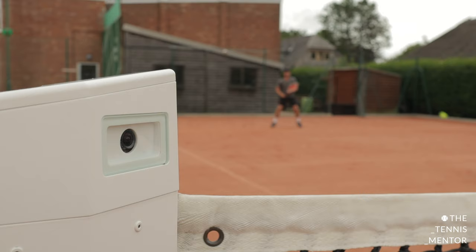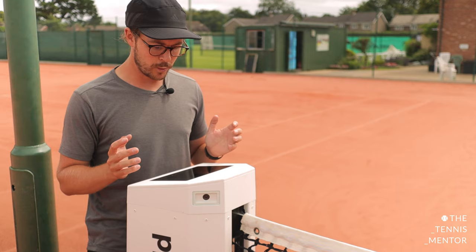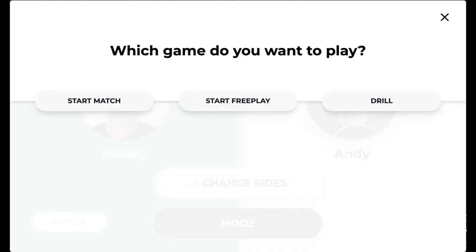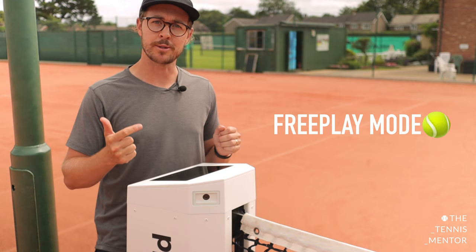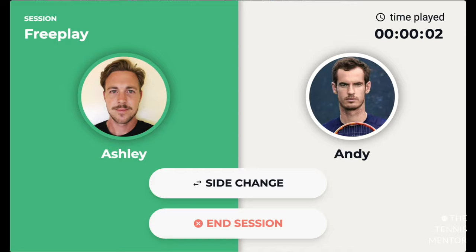If you're playing with two players that have the app, one of you will check in on one side and one of you will check in on the other side. Once you've both checked in, a screen will appear with your name and your partner's name. Make sure you choose the correct side, then click 'Mode'. You'll have three options: option one is Match Mode, option two is Free Play Mode, and option three is Drill Mode. The easiest way to get started is to press Start Free Play.